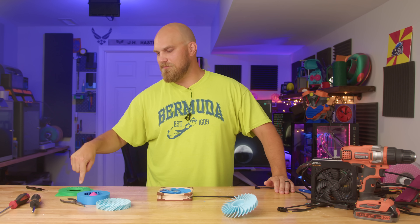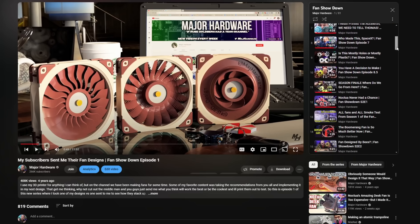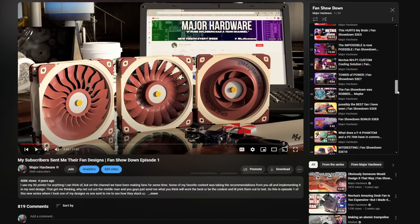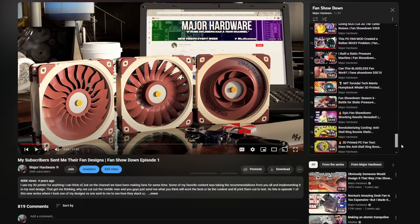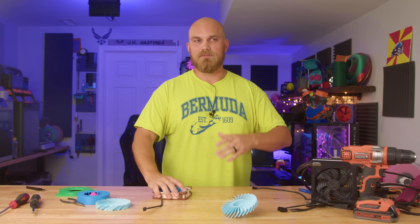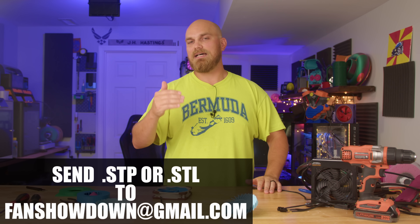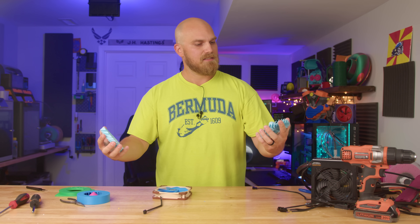Actually, one second — I should probably mention this since it's been so long since the last Fan Showdown. The Fan Showdown is a series where viewers submit their designs to compete in a season-specific challenge to see who can come up with the best fan design. If you're interested, go to the description below — there are links and resources to help you design a fan. Specifically, there are dimensions you need to hit so your fan fits on the A12X25 frame, the fan frame we use as a test bench. Other than that, anything else is up to you. Submit at least a .stp or .stl to thefanshowdown@gmail.com.